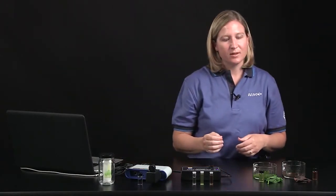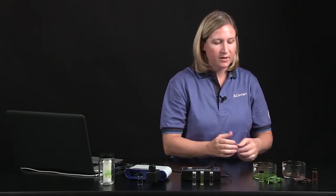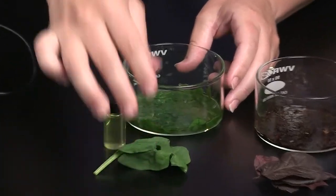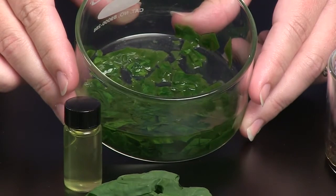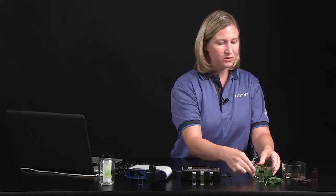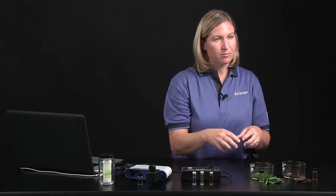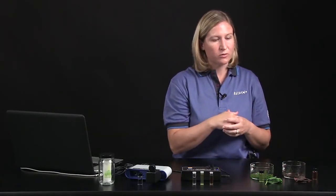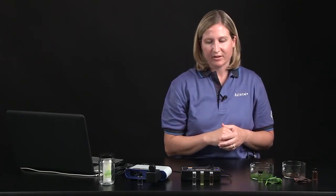To prepare the pigments for analysis with the spectrometer and the colorimeter, I took some leaves, chopped them into little pieces with some scissors, and soaked them in ethanol. You can also use a mortar and pestle to grind the leaves up further, and then push the extract through cheesecloth to get rid of the solid material, leaving you just with the liquid pigment extract. I've already set up a vial here with my spinach pigment extract.